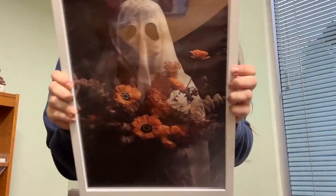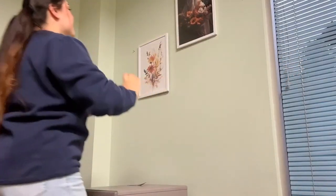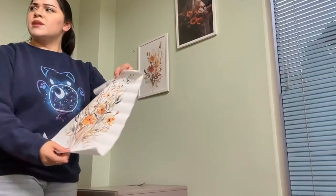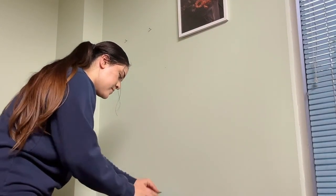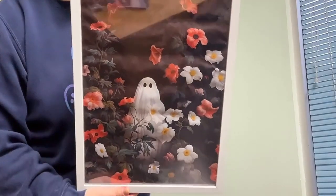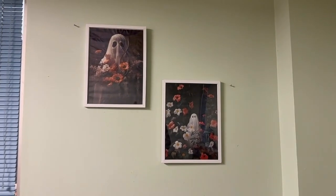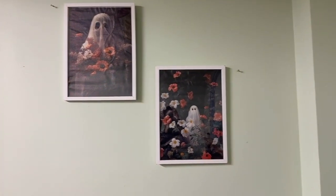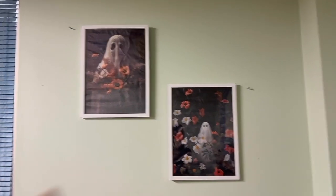You guys, look at how cute that is. It's so cute. Let's put her up. One frame down, one more to go. Here's the other frame — it's so cute, I freaking love it. Look at that. I just freaking love this vibe. The flowers look cute, but then there's a touch of ghosts, and now it's giving a bit more creepy vibes, but they're so cute.